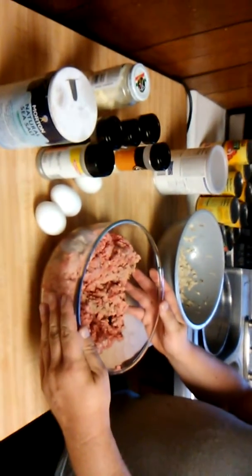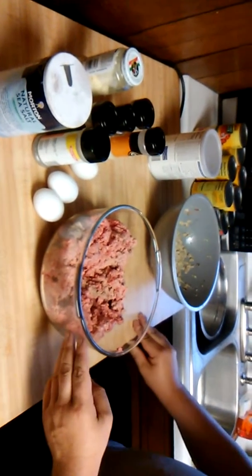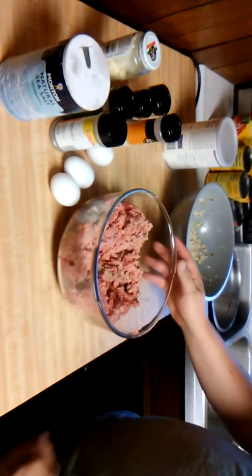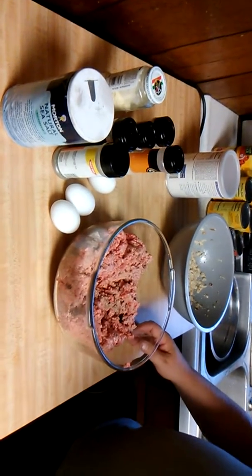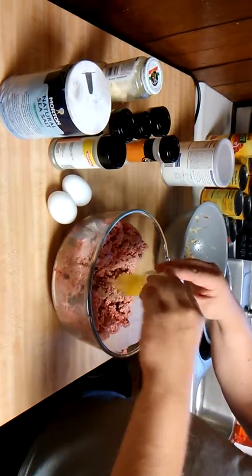You want to have a pretty large bowl — it just depends on how many meatballs you want to make. In here I have two pounds of ground beef and one pound of ground turkey. Sometimes I use ground pork, but this time I'm using ground turkey, and to this I'm going to add three eggs.